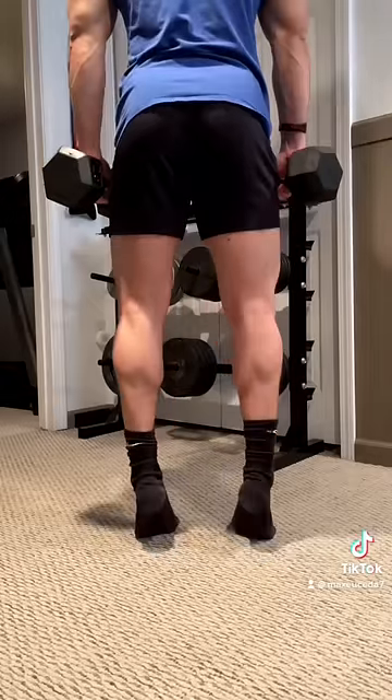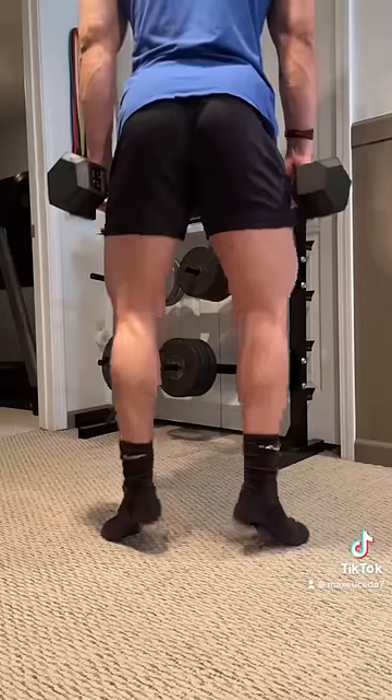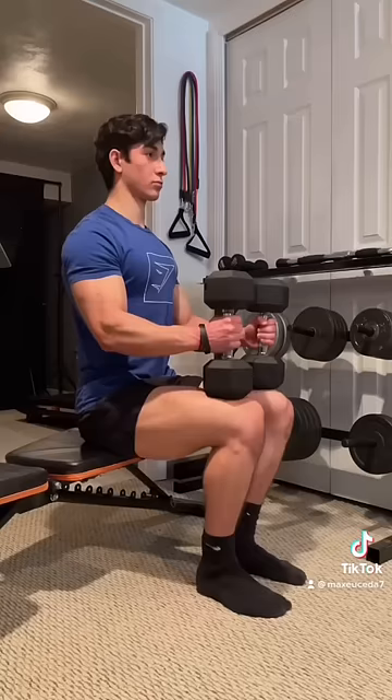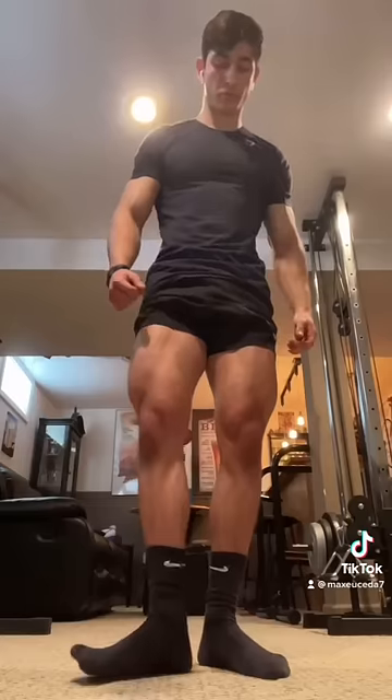And finally, your calves are made up of two muscles, with the gastrocnemius having a lateral and medial head. The medial head is slightly emphasized with your toes pointed out, but both heads work during inward or neutral calf raises. And to target the soleus, do seated calf raises with bent knees. I hope that helps and follow for more lifting tips.